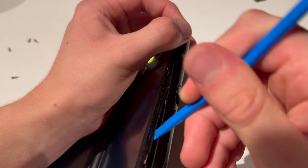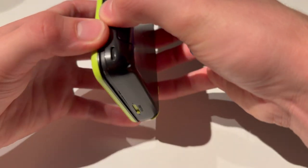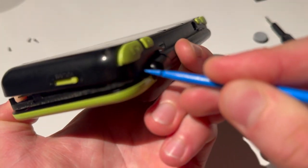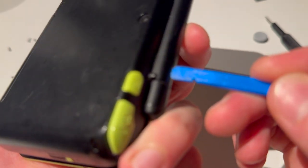There we go — that is slightly open. Just going to go around the entire device. Do not force anything or you might break it.